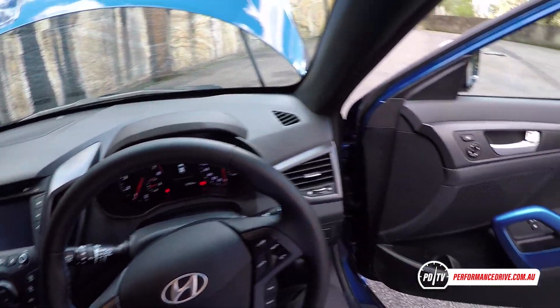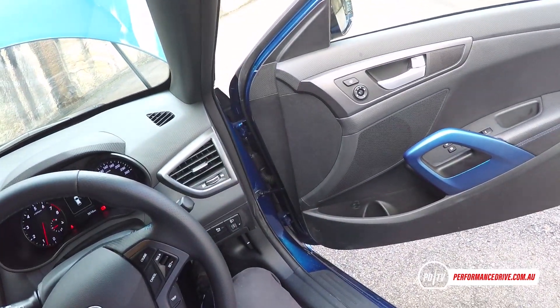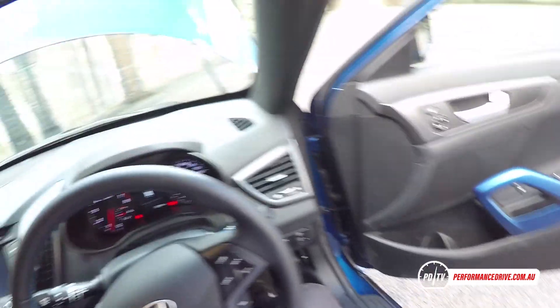So it's got a bit of a bassy note to it. You can also hear the turbo whistle just a little bit. When you're driving along you can't hear it so much — it's just that I've got the bonnet up.